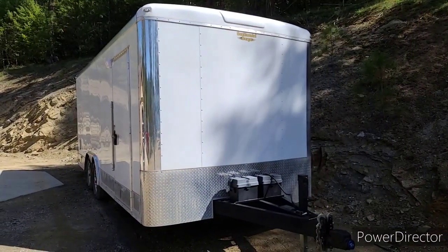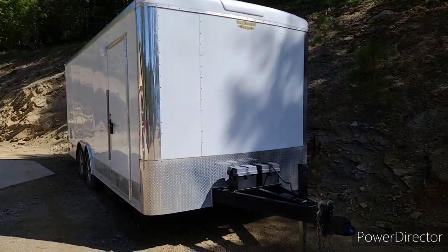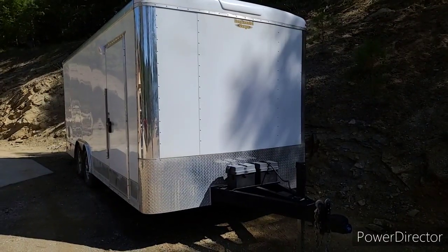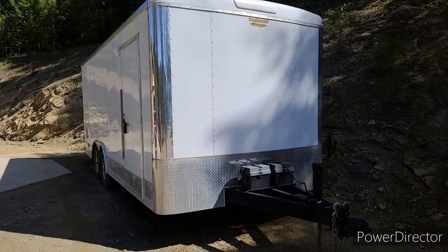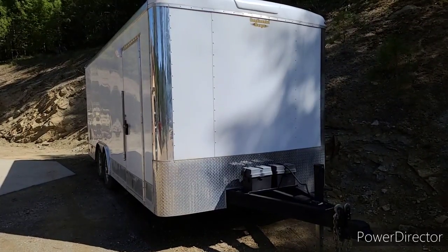So let's go outside and I'll give you an exterior tour. This is the trailer I upgraded to — it is a 2017 Continental Cargo Elite, 20 feet long, eight and a half feet wide. I did add three extra feet on the tongue. I got this one from Fox Trailers out of Post Falls, Idaho — the owner's name is Chad, great guy.